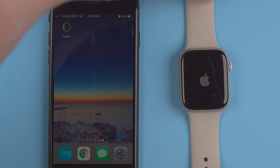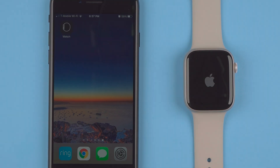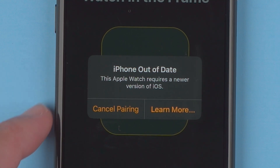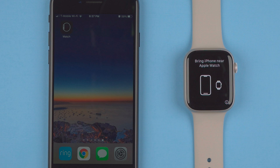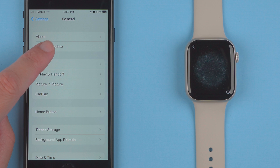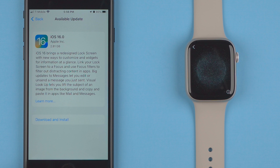We have the Apple logo appearing on the screen and momentarily some instructions will appear. One thing to know is your phone does need to be updated to iOS 16. If it's not, you will get a prompt during this setup process to update to iOS 16. The process is pretty similar — just go to your Settings app, go down to General, then Software Update, and download and install through a fairly lengthy install process.